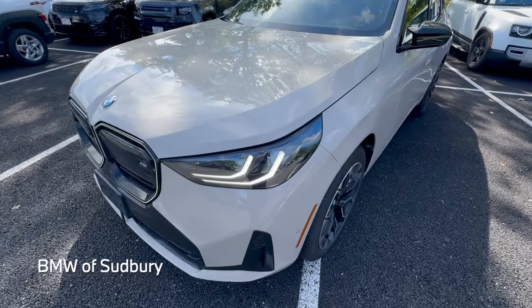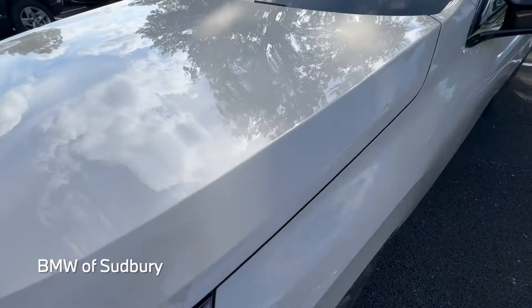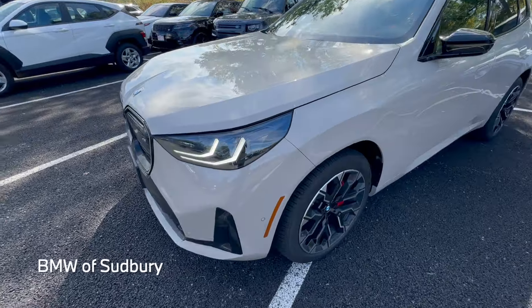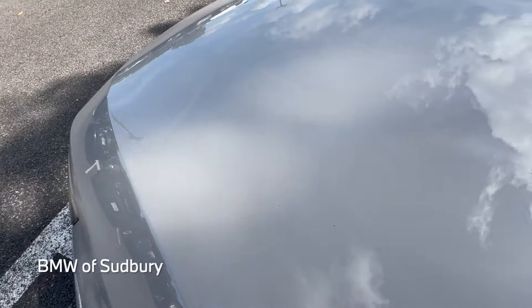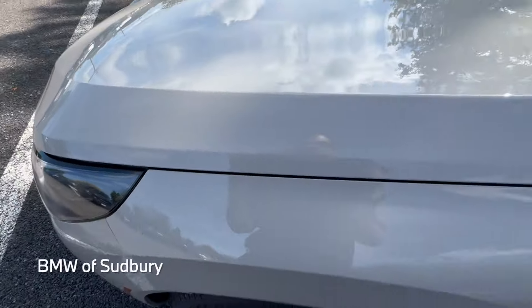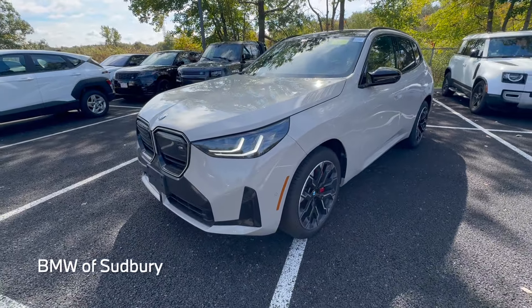This particular X3 M50 is in the new Dune Gray Metallic — sort of like a desert gray, you could almost call it. It's a cool color, an all-new color for the 2025 X3. It is a metallic, but the metallic flakes are a little on the smaller side, similar to Brooklyn Gray, so it doesn't quite have a big shimmer like some of the other BMW paint colors.